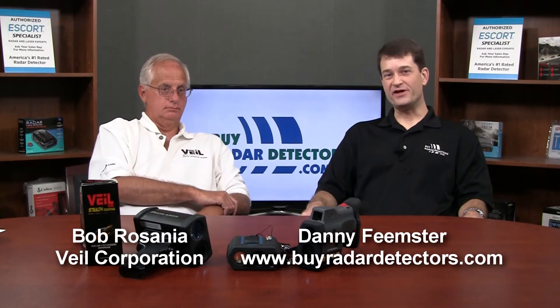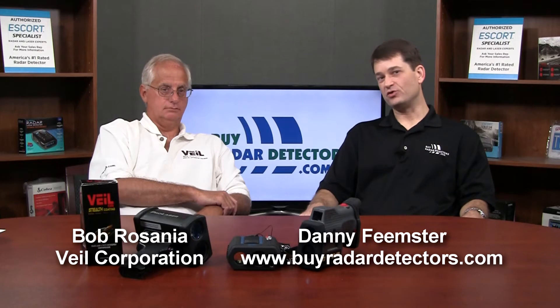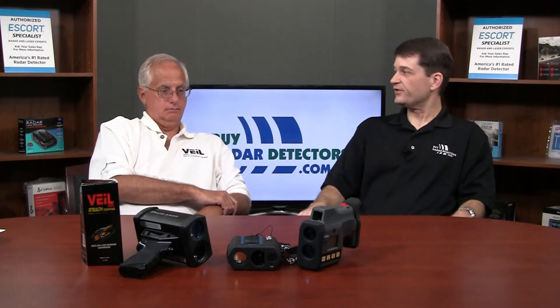Hi, I'm Danny with ByRadarDetectors.com. Here today with Bob Rosagna. Bob's the President and Head of Product Development with Valecorp. Bob has brought his arsenal of laser guns and he is going to talk to us a little about laser guns and show us how they work. Bob, why don't you tell us what you've got here?